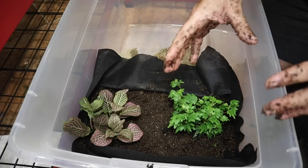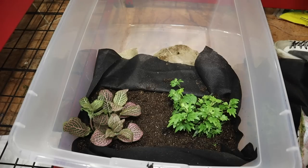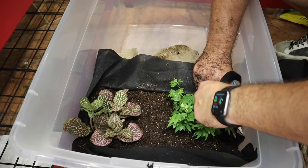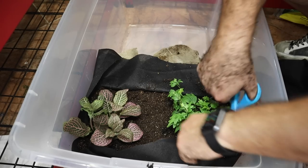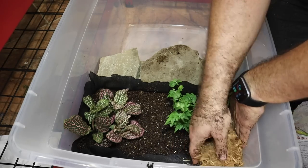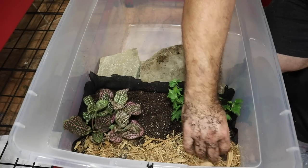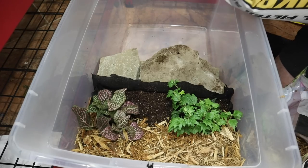One of the things fiddler crabs love to do is burrow into a sand substrate, so we're going to top some of the area off with mulch and some with sand. I want to trim the liner back just a little bit so we can hide the edges underneath the decorative capping material — either sand or mulch. Then we'll lay the mulch down right over top of the weed barrier in the back. For the sand substrate, I'm going to use pool filter sand.